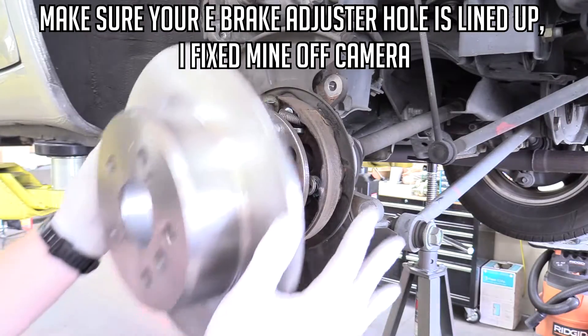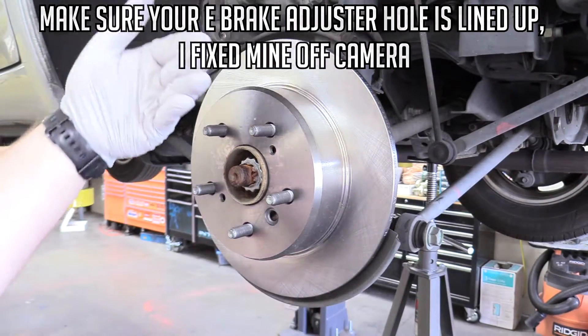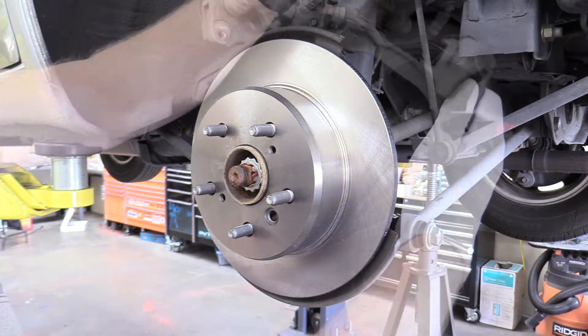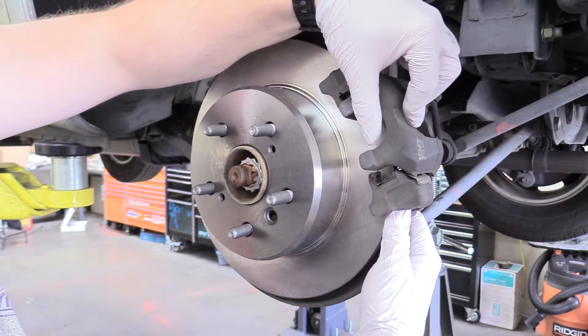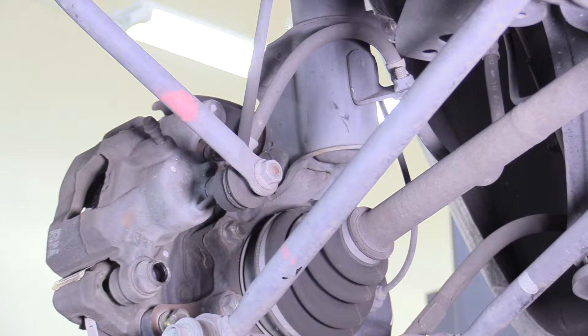Now we can put our rotor back on, making sure to be careful it doesn't fall off while we're working because if it meets your toe it's probably going to break it. Now we can put our caliper mounting assembly back on and replace those 14mm bolts. It's kind of tough to see due to the sway bars, but I already seated them off-camera — I'm just going to tighten them up.